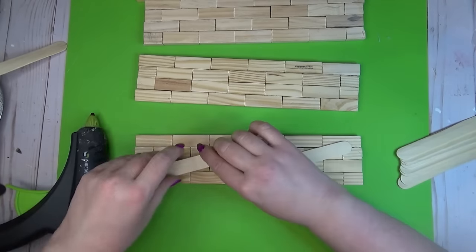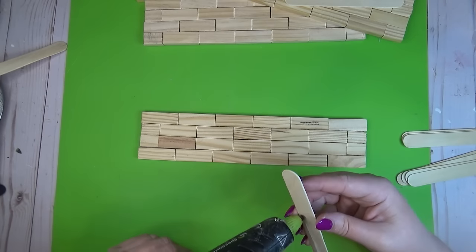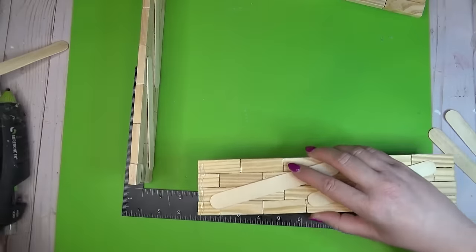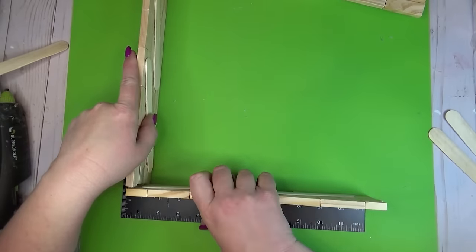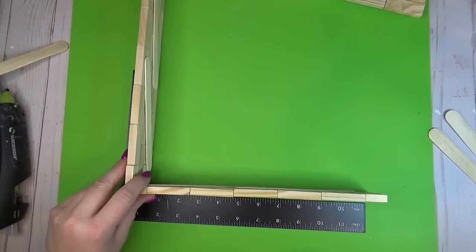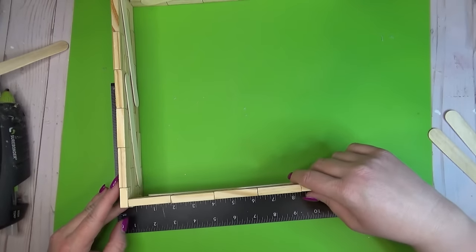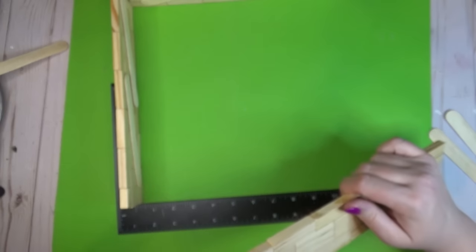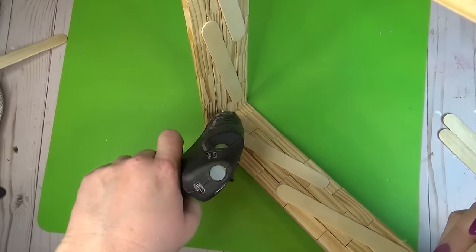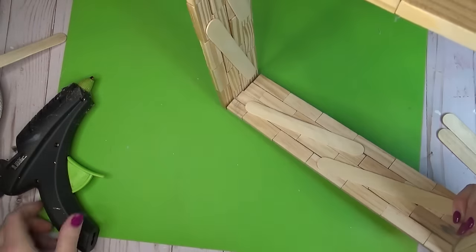Once I had all four walls assembled I wanted to give it more stability, so on the back side of each wall I took some craft sticks and ran them on a diagonal to hold most of the blocks together. I'm using my T-square again to help line up the walls. I lined up the first two walls and the key I found to make sure this was nice and sturdy is to really hold those two pieces in place while the glue sets — if you move on too fast the glue is still warm and the pieces could come apart. Then I glued on the third wall and repeated for the fourth.